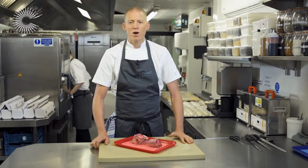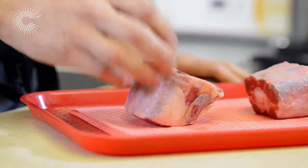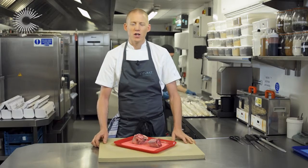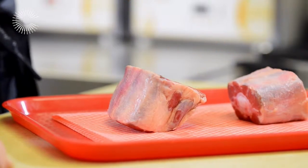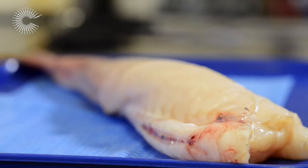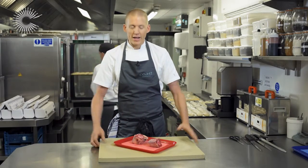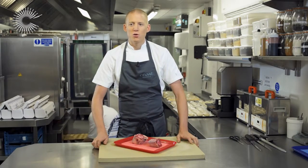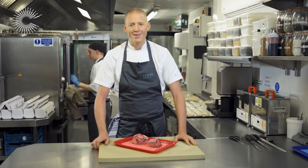Hi, I'm Will Holland and welcome to my kitchen here at Coast Restaurant in Saundersfoot. Today I'm going to be cooking a beautiful sous vide dish — a take on surf and turf, a sort of posh surf and turf. One element is oxtail and the fish element is monkfish. The dish is going to be called Two Tails — obviously the monkfish tail and the oxtail.